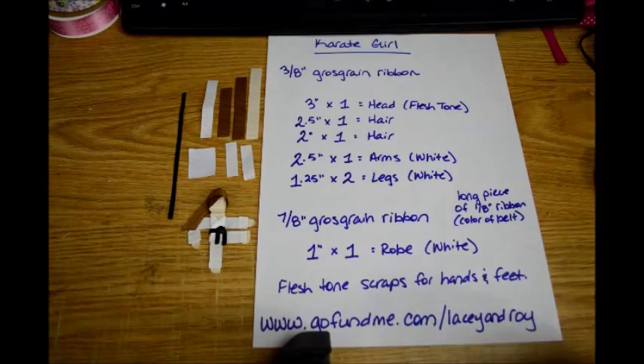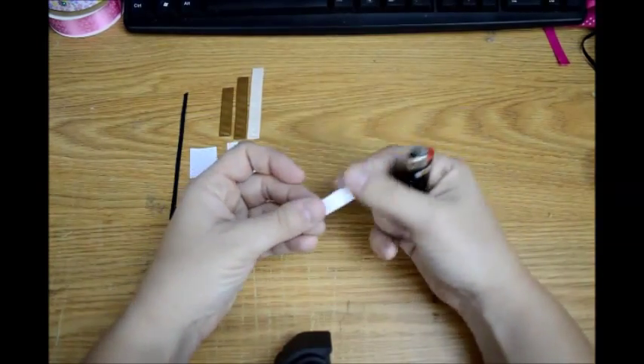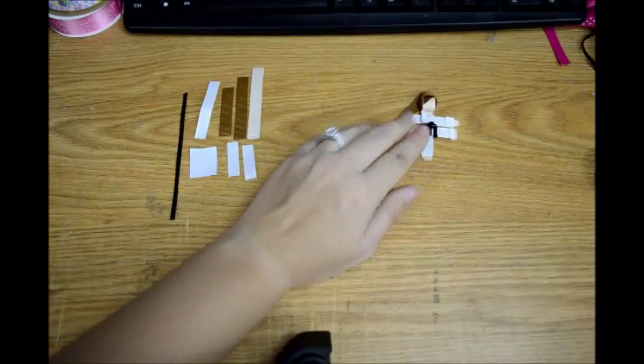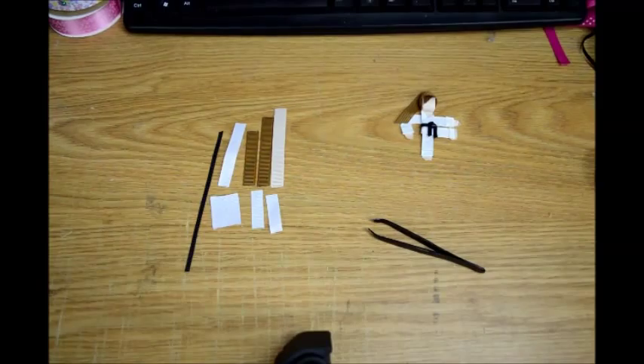My tutorials will always be free. You're going to of course need a hot glue gun, and you're going to need the lighter to heat seal the edges — same story with every tutorial. I hope it comes out okay with this wood background; I just cannot use white for this particular one. A pair of tweezers will be helpful at some point, and you will see why.